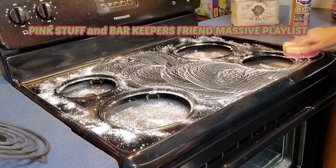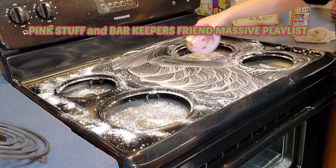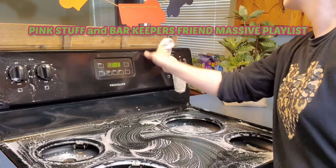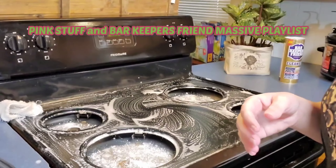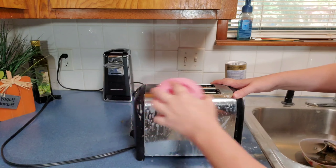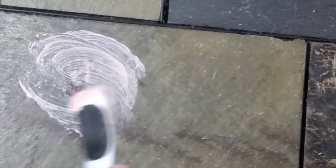Hey guys, welcome or welcome back to my channel. Today I decided to put a playlist together for you guys with all of my Pink Stuff cleaning and the different ways that I used the Pink Stuff around my home. I know you guys have been loving the Pink Stuff reviews, so I hope you guys enjoy this video. At the very end I also included a video of the different ways that I used Bar Keeper's Friend.